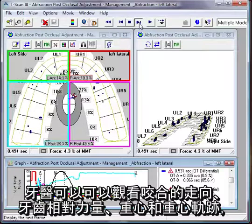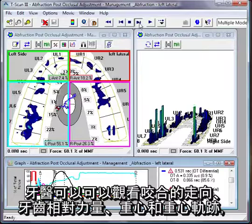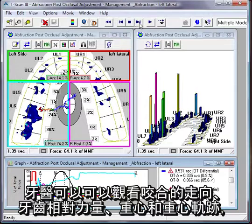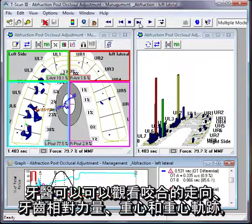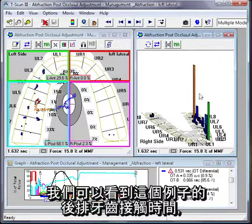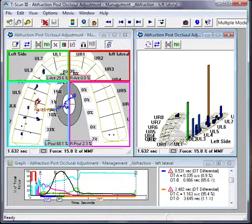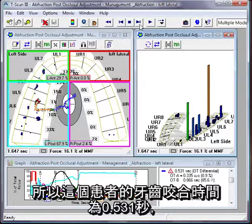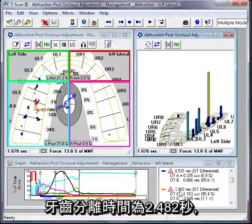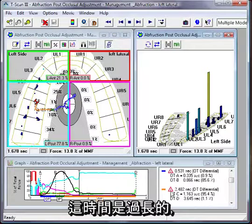As the patient bites onto the sensor, the dentist can see how the forces develop as the teeth come together — you can see the forces developing relative to each other. As the patient makes a move to the side, you can see how the forces transmit and how the back teeth are still in contact. The sensor also measures timing — this particular patient's teeth come together in 0.531 seconds and they separate in 2.482 seconds, a long time for both.